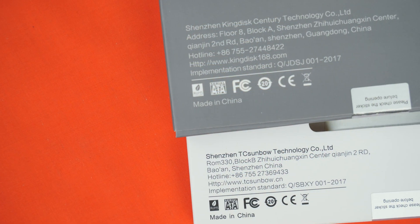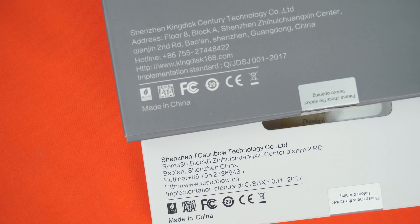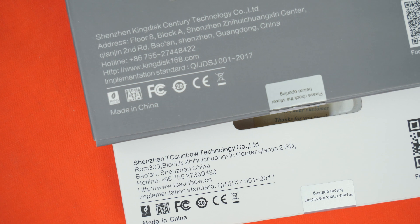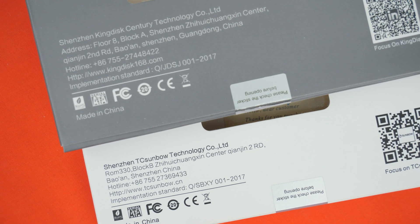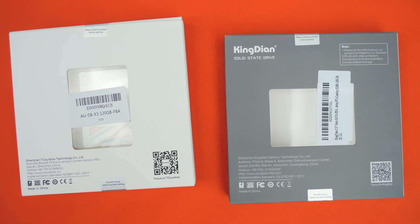At least we have a phone number and an actual address, right? Well, actually going ahead and giving the phone number a ring, the hotline appears to be a bit of a cold line — it doesn't actually call a number. You ring them up and you just get a little message saying the number doesn't exist. Which is a little bit of a problem. With the website down and the phone number down, you can't find anything about this product.